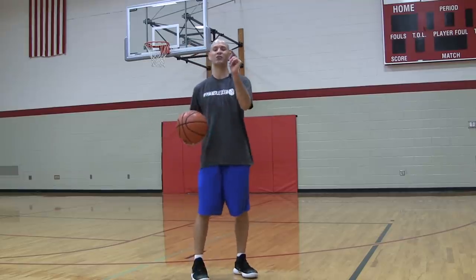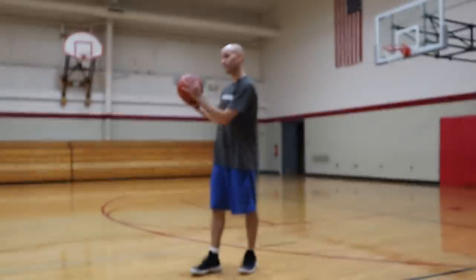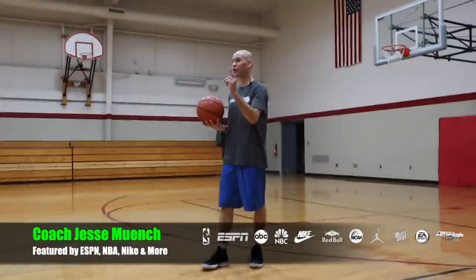Today is the day you are going to master your weak hand layups because I've got 10 drills from beginner to advanced that are going to help you progress very quickly on your weak hand layups, so you can get that weak hand as good as your strong hand.